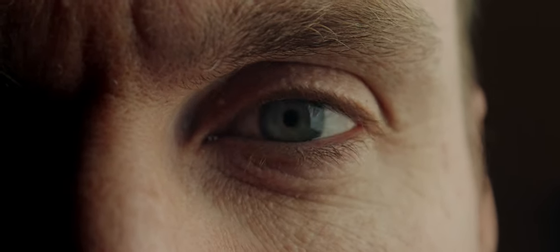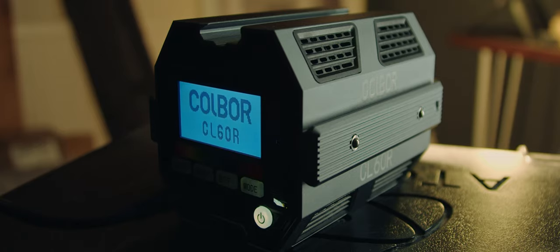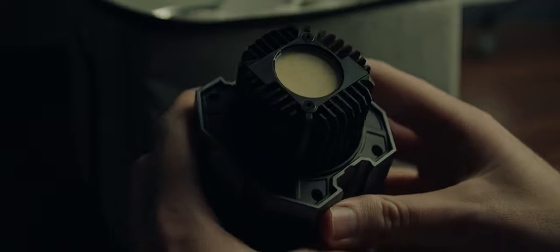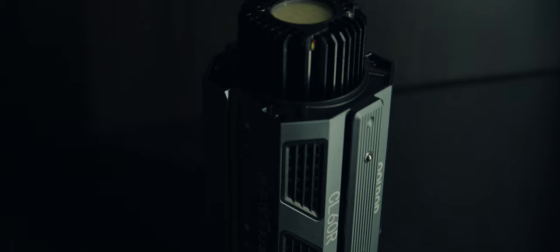They say, whoever they are, that beauty is in the eye of the beholder. To my eyes at least, this is a great looking object. It's the Kolbor CL60R. It has this futuristic industrial design quality to it that wouldn't look out of place in a science fiction movie — and I mean a good one, like Interstellar, not Battlefield Earth. It has this aluminium alloy outer case and a solidness to it that just feels quality without being heavy.